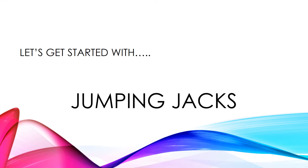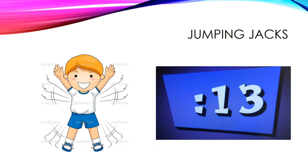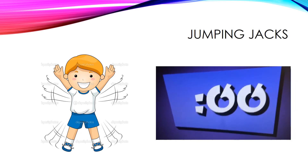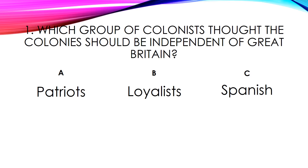Let's get started with jumping jacks. Okay, your first question.